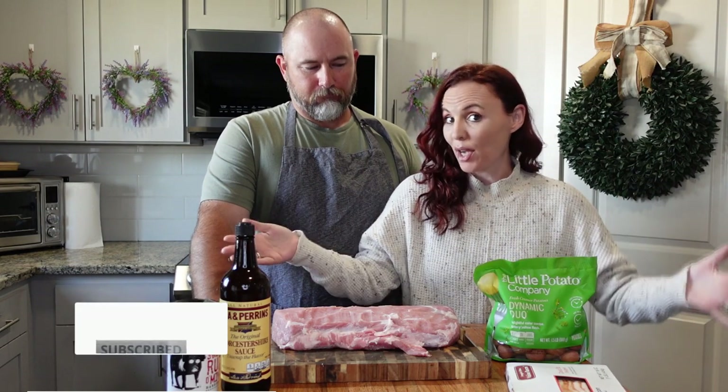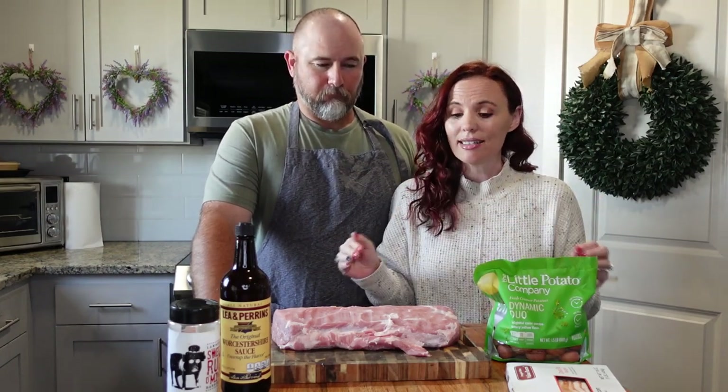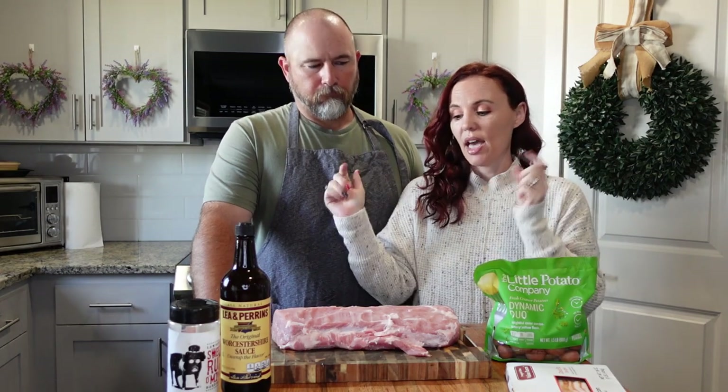Hey guys, welcome back to my channel. So I asked you guys if you would like Crocktober, because it's October, and a lot of you guys said yes — Lisa, bring back the Crocktober. So we have Mr. Pookie here because he's the cook. We're going to share with you this month really easy and inexpensive meals you can make in your slow cooker that I think your family is really going to love.